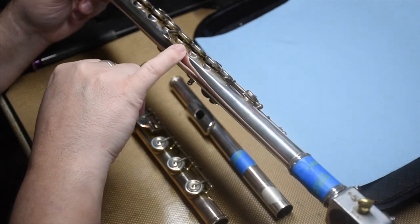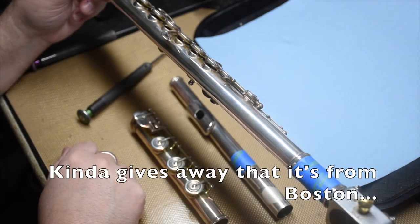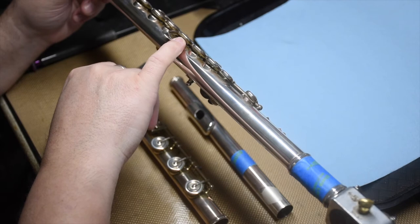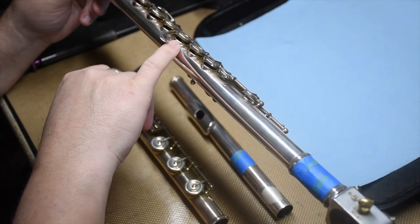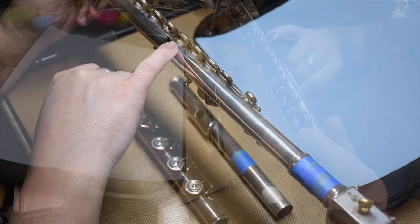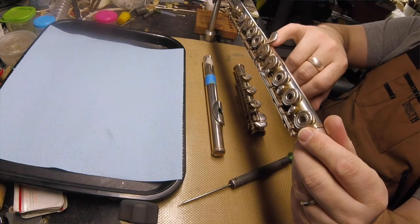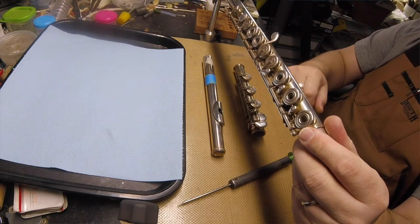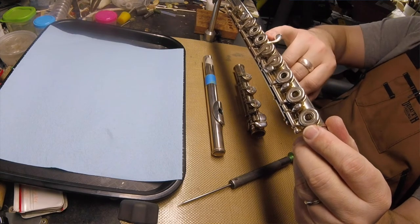I don't like the looks of the joint where the bottom of that tone hole meets the body — the gap there looks very large. It's probably fine, but I'm going to bust out my little digital microscope and really scrutinize that hard. What caught my attention was the tarnish is not uniform: there's a shiny spot right at the bottom of that tone hole where it meets the body, and that's unusual. So I'm going to scrutinize that later.